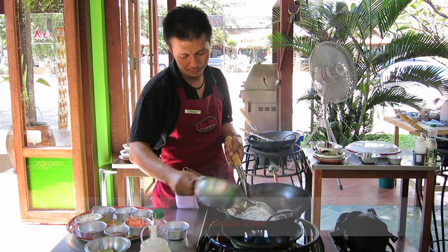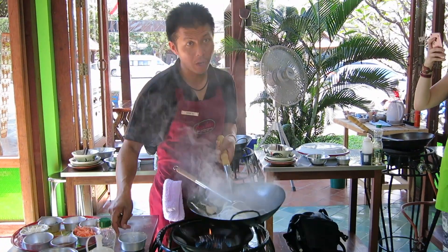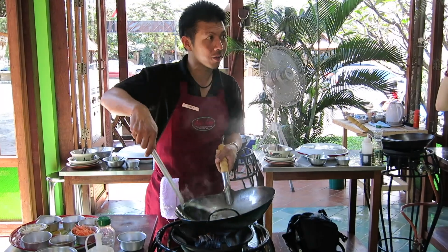Noodle and water. A bit of water, not much. When you do stir-fried noodles, it helps if your noodles are not too big.